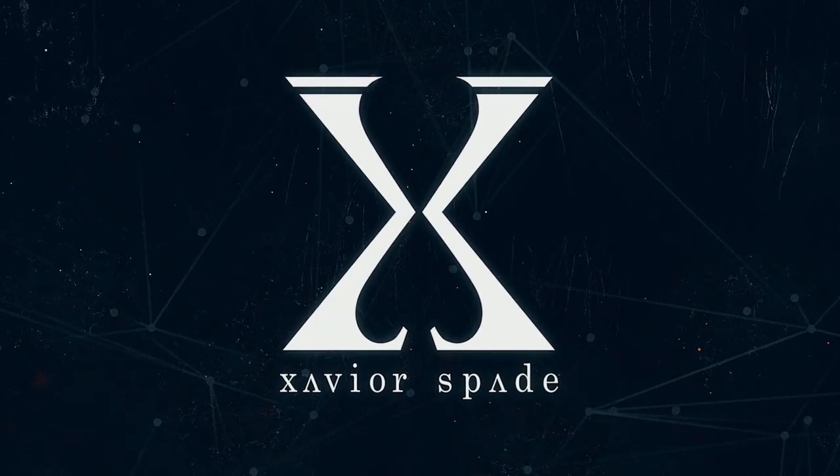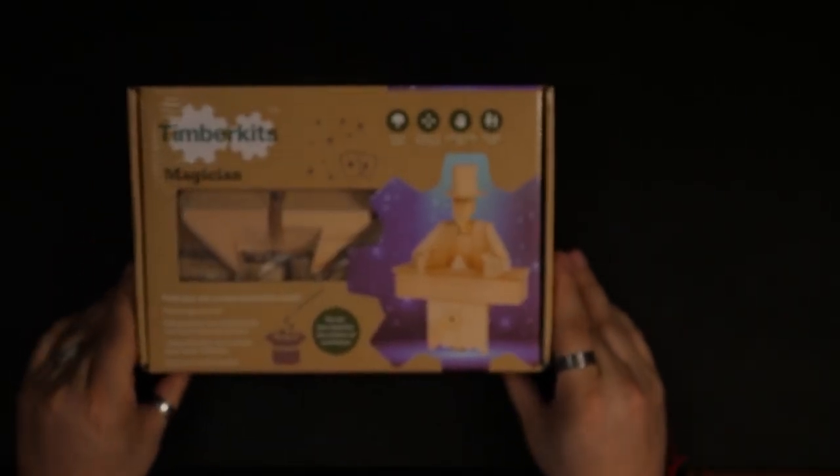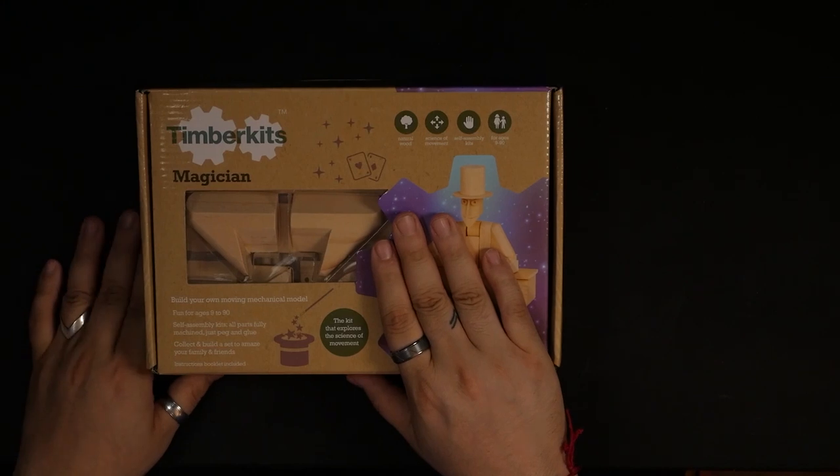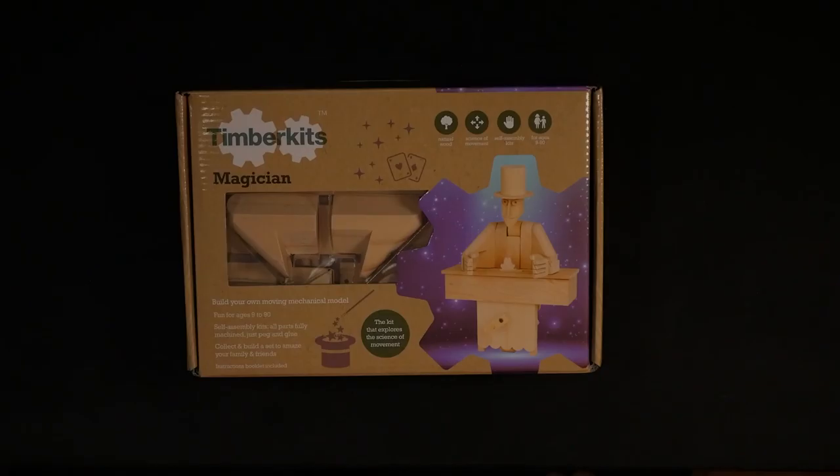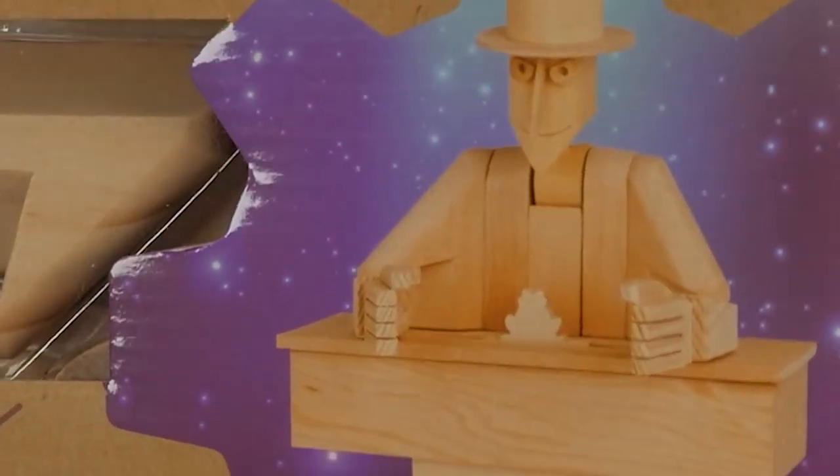Let's just go. I almost killed myself doing that, but I did it for you. Here we have the Timber Kit. Everything we need is right here in this timber kit so let's take it apart and hopefully I can put this thing together in a decent amount of time. If you look at it, it looks like an evil, sinister magician.